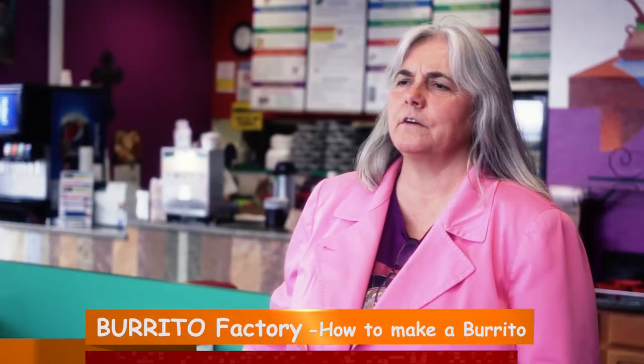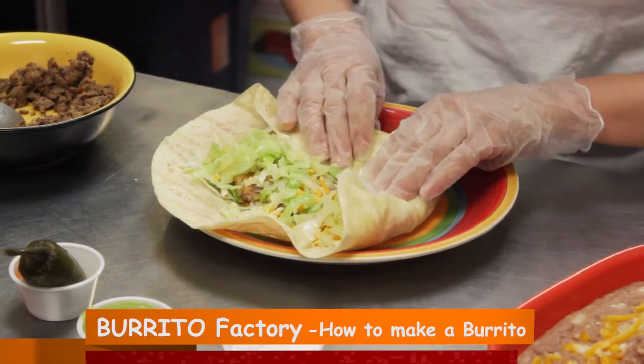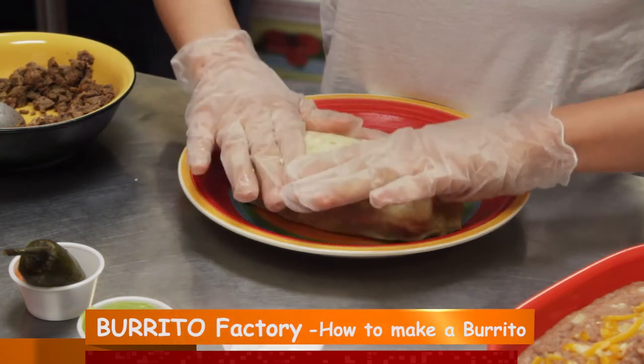Rolling this burrito is always a technique — it's kind of like learning how to ride a bike. As we show in the video, it was done very easily and very simply, but it's good to practice if you're going to make your own. Just keep rolling.